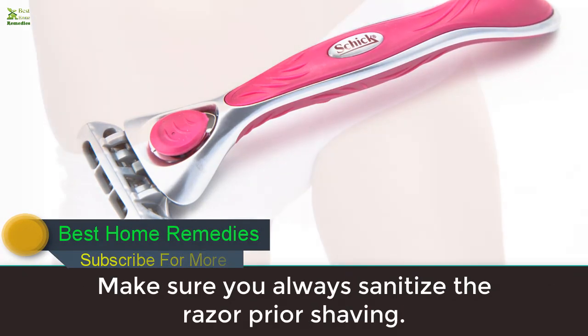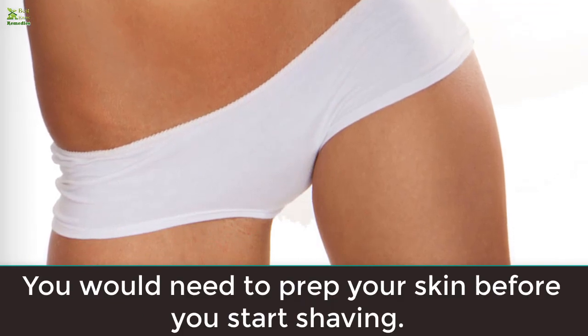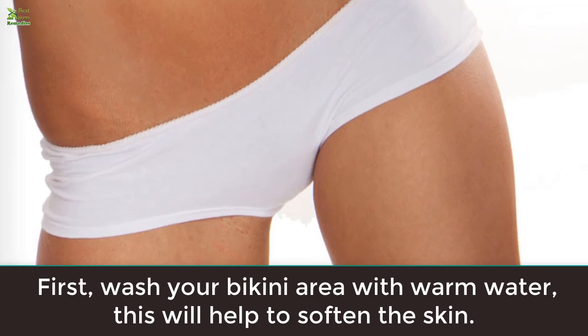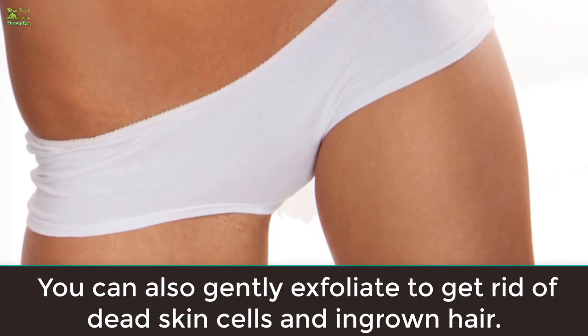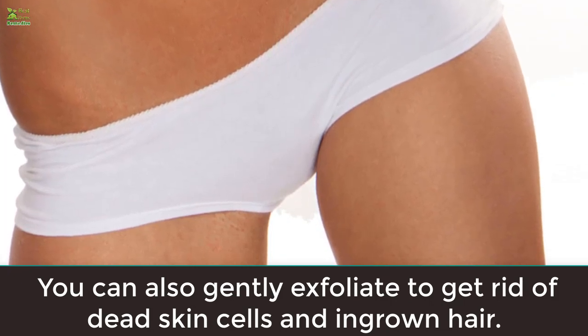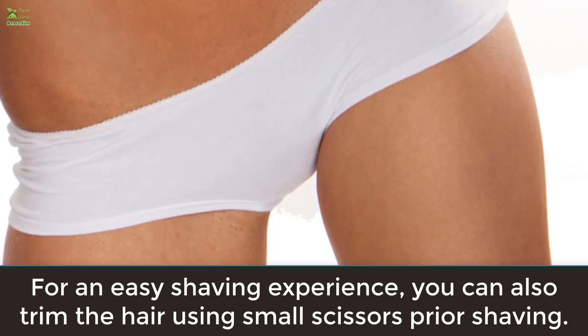Rule two: prep your skin. You would need to prep your skin before you start shaving. First, wash your bikini area with warm water — this will help to soften the skin. You can also gently exfoliate to get rid of dead skin cells and ingrown hairs. For an easy shaving experience, you can also trim the hair using small scissors prior to shaving.